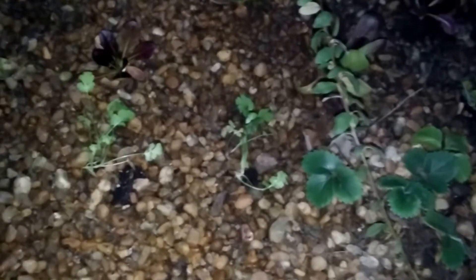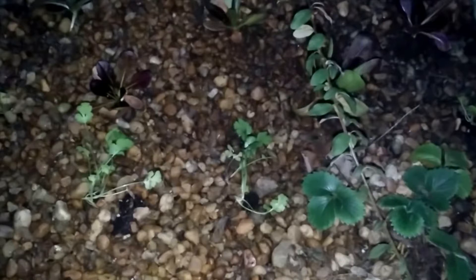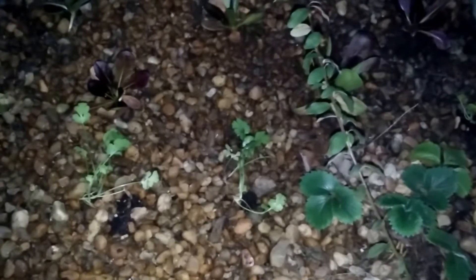And we saw the cilantro that's already standing up. I hope y'all enjoyed this video, and I'm certainly happy that I got my aquaponics started over and working again and replanted. I'll make another update as the plants get a little bigger. Alright guys, later!